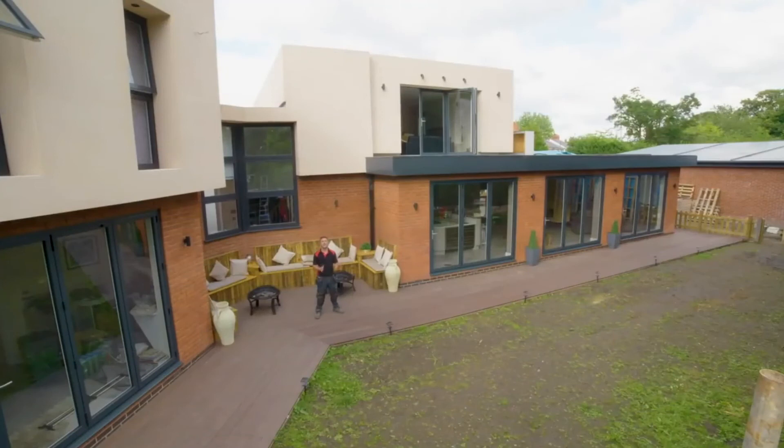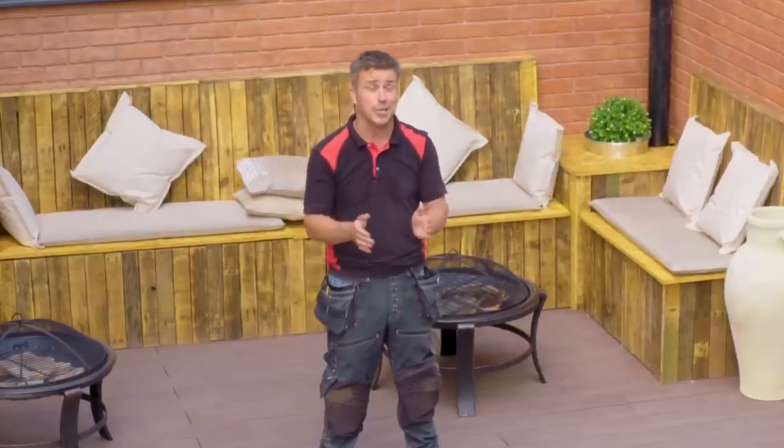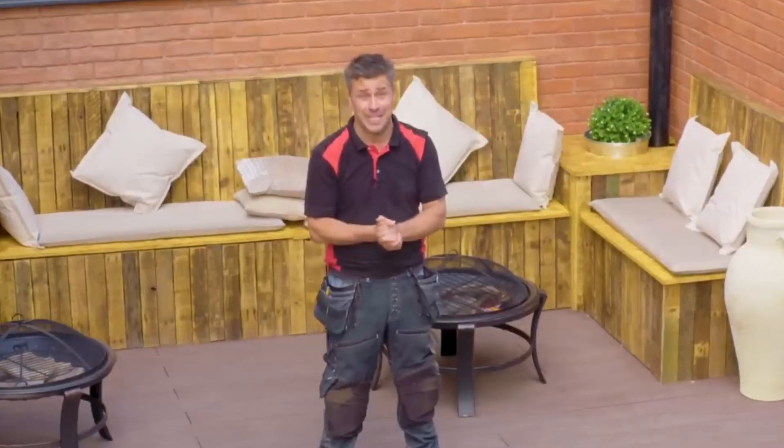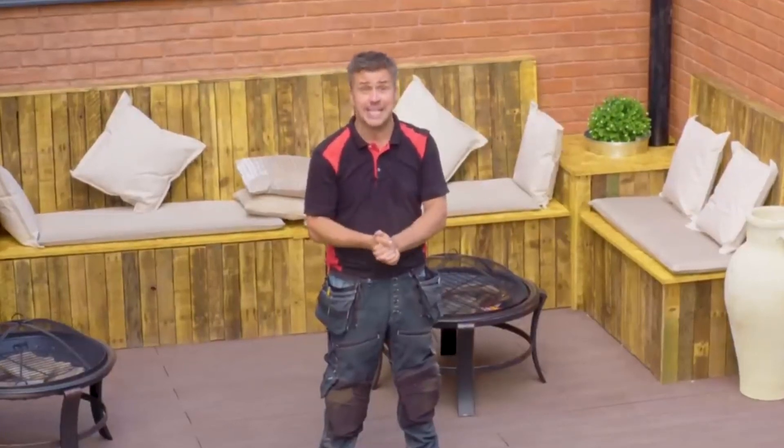Hopefully I've inspired you to build your own decked area around your house, or even just replace those wooden planks. Not only will it look better, it will last longer. If you'd like to see more how-to videos, please visit my website, craigphillips.co.uk and follow the link to the YouTube channels. If you want any more information on Eurocell's products or some technical advice on composite decking, please visit their website, eurocell.co.uk.